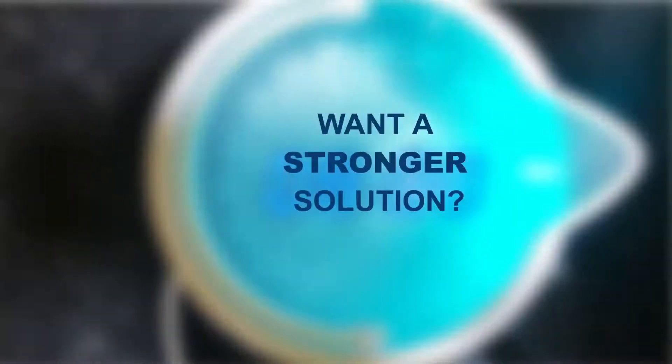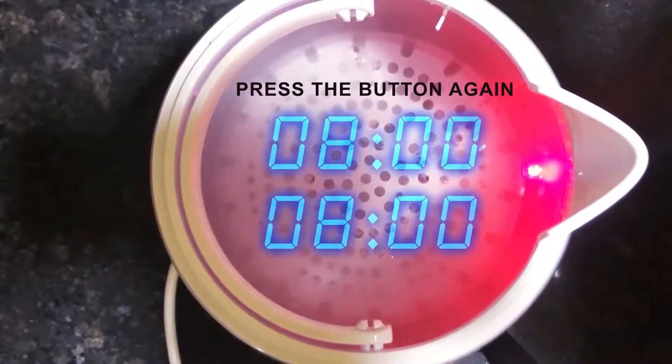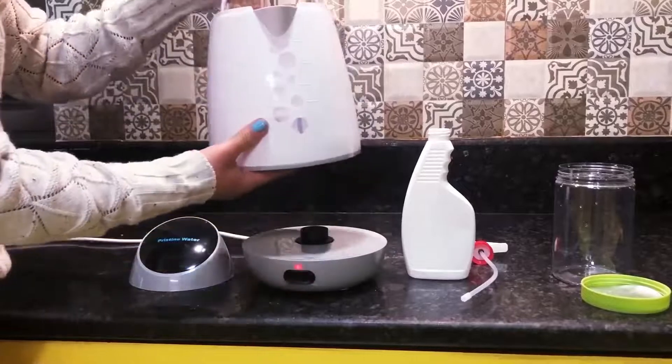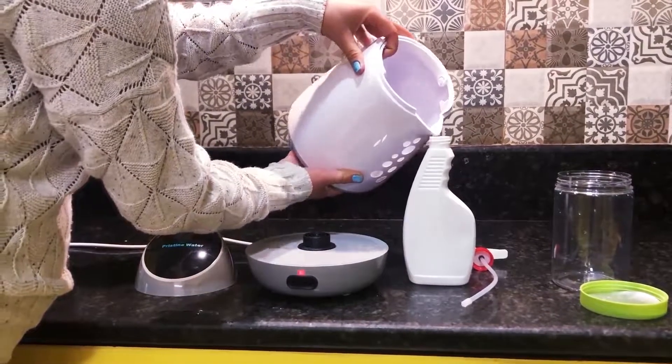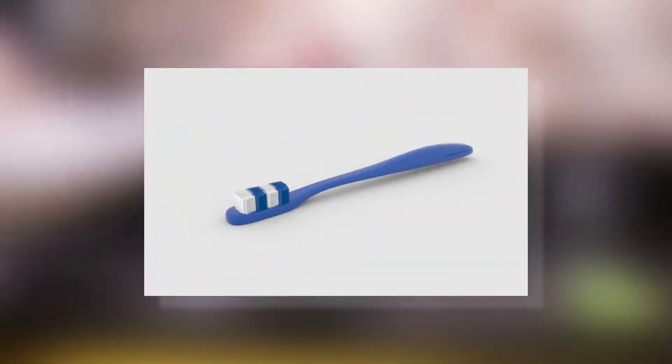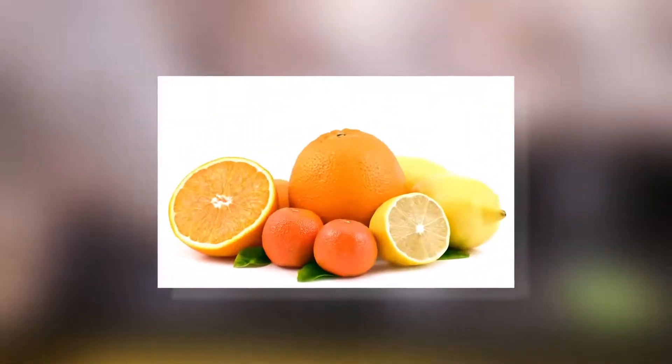The machine will turn off on its own. If you want a stronger solution, just turn on the machine once again and wait for another 8 minutes. Pour into a spray can and use to disinfect any surface at home, like door handles, furniture, countertops, children's toys, and pet products.